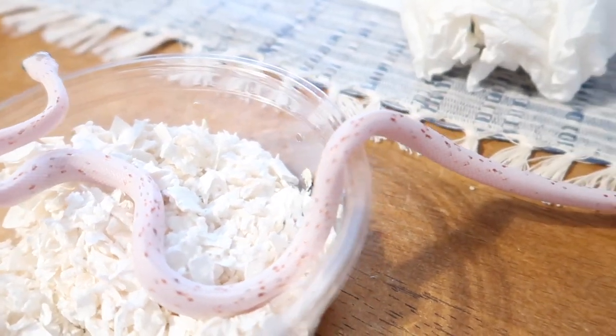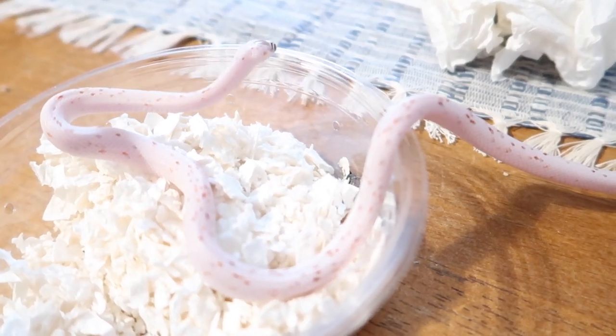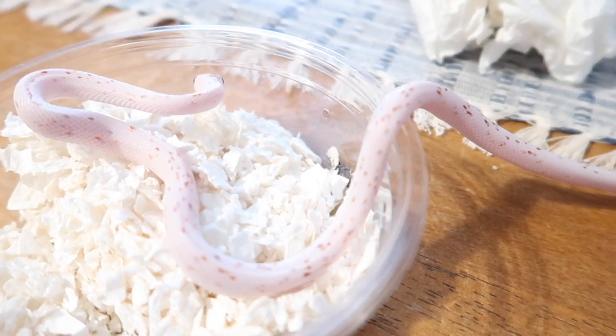This is my male palmetto corn snake. This is great. Jonathan, if you've been watching this video, I appreciate it man. Guys, as always, have a good one. Bye.